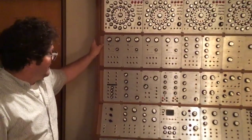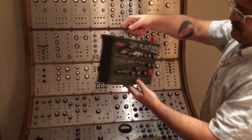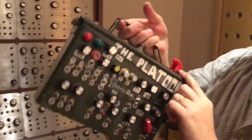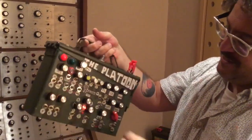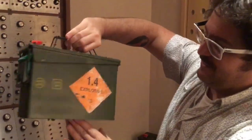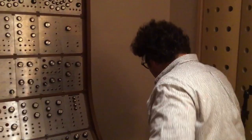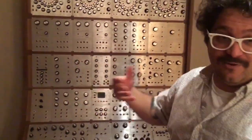Well, the first one I've done was this. This is a bullet case and inside here there is a Music From Outer Space mini synth. I called it 'the platoon' — the case and the stuff. And then I began to buy the kits and make larger creations.